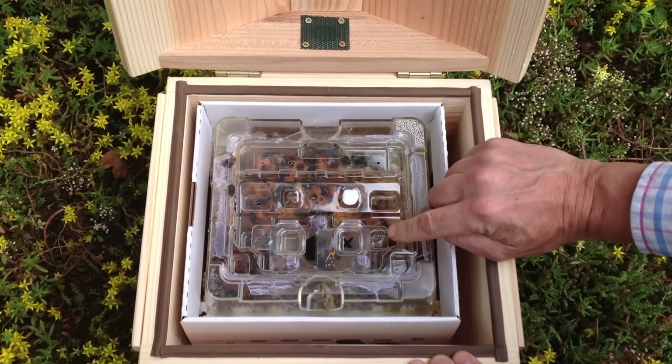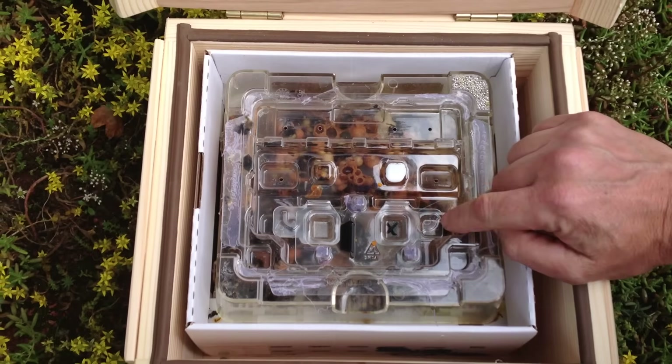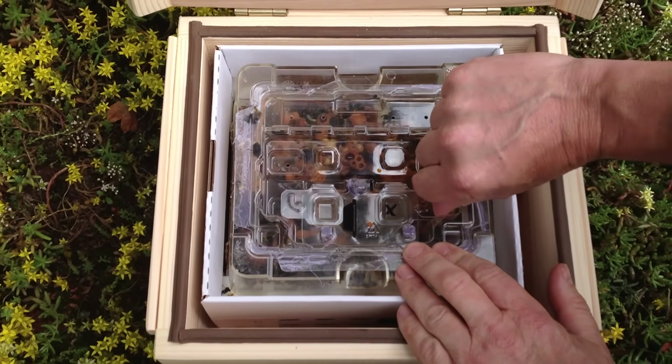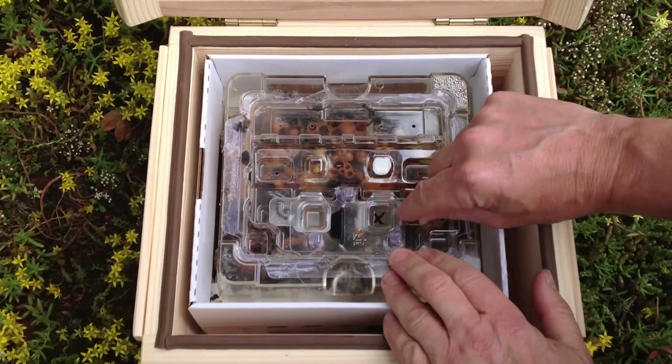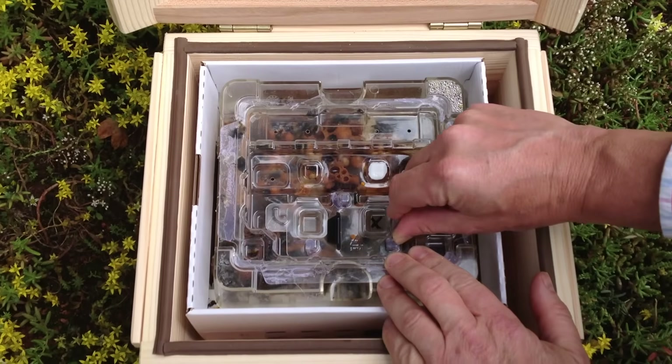On the top of the hive we can see a little trap door with an X on it, and we're going to flick that back onto the white painted nodule to release the bees. When I click it back on the nodule that'll keep the trap door open, and then we'll quickly shut the lodge lid.